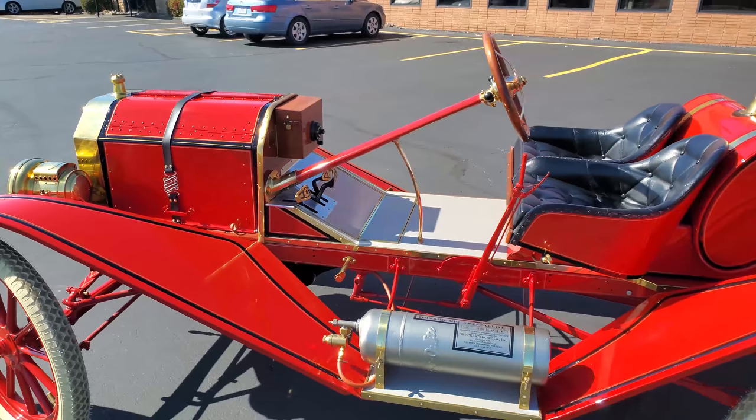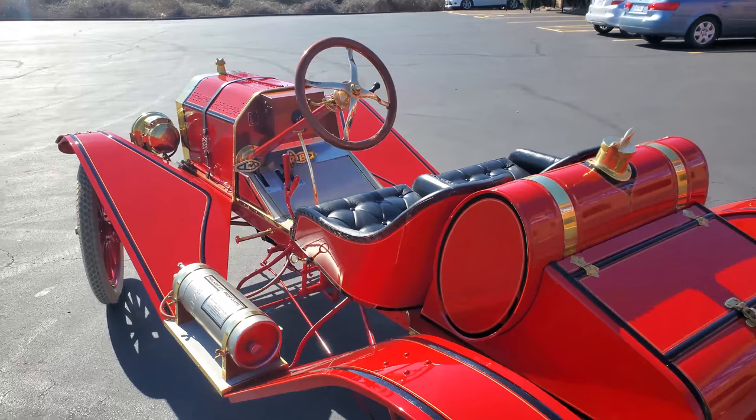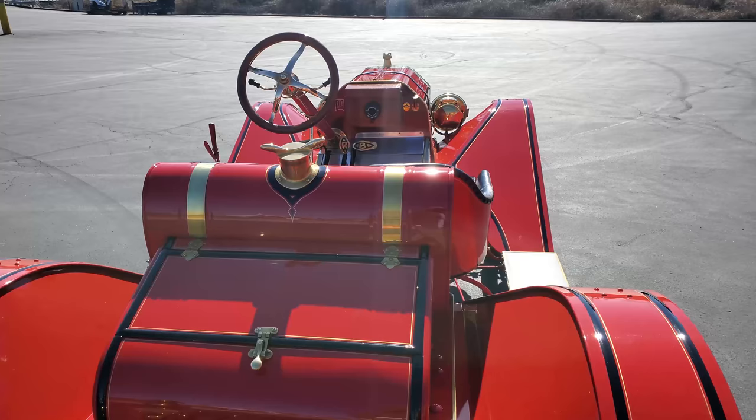It has a 12-volt alternator charged system, high volume oiling system, brake lights, electric headlights, Kevlar transmission bands, larger brakes, and an enhanced 177 cubic inch L-head 4-cylinder engine.